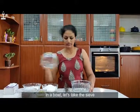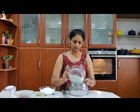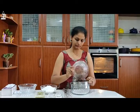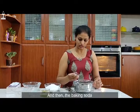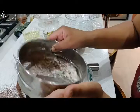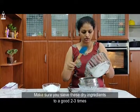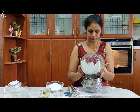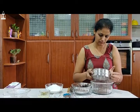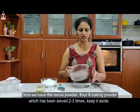In a bowl, let's take a sieve. Add your flour, cocoa powder, then baking soda, and sieve. Make sure you sieve the dry ingredients 2 to 3 times. So once we have the cocoa powder, flour, and baking soda sieved 2 or 3 times, just keep it aside.